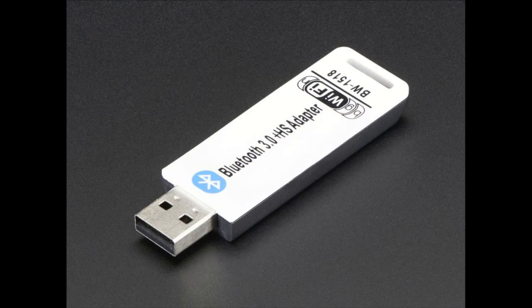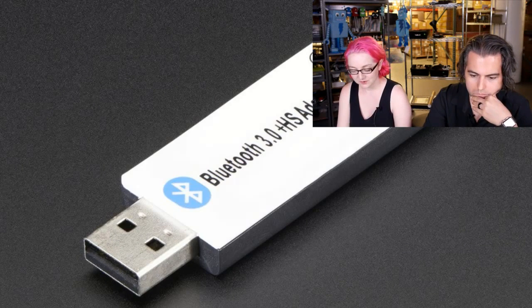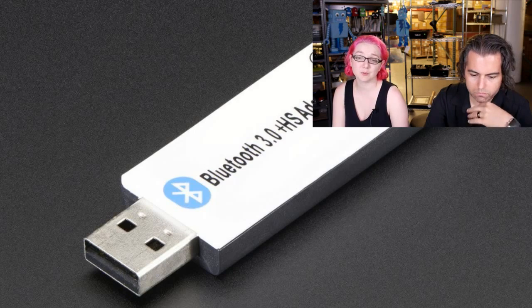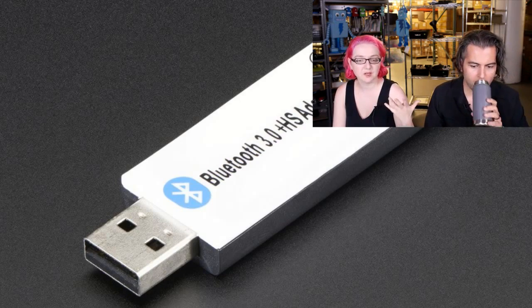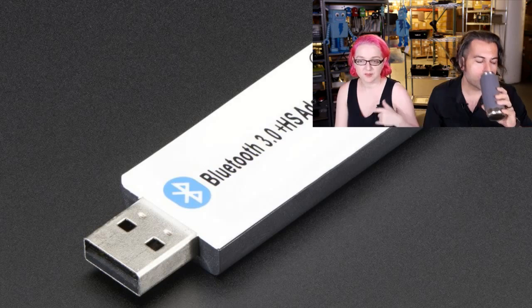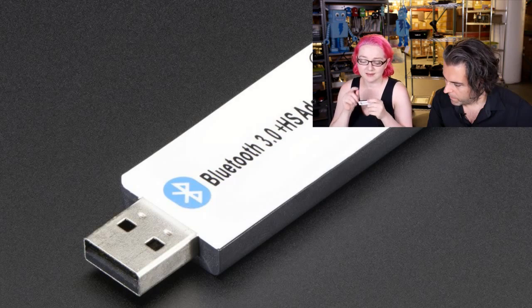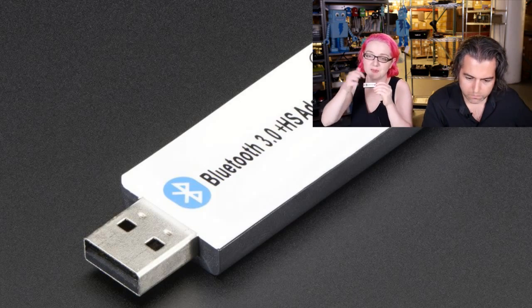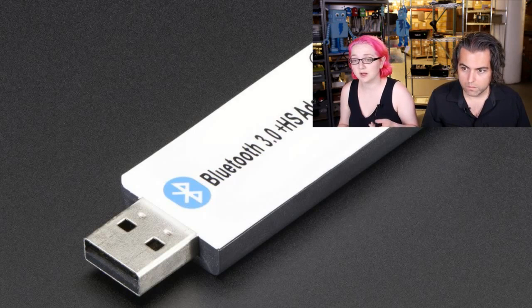The next item, a little late but not forgotten, is the Bluetooth plus Wi-Fi adapter. This was requested for people who have a Raspberry Pi A+ with only one USB port, or any device without many USB ports, and want to add both Wi-Fi and Bluetooth. It has a Wowlink chipset instead of a Realtek for Wi-Fi, and a Broadcom Bluetooth chipset, and it has a little USB hub inside. So it's technically a USB hub with Bluetooth and Wi-Fi devices attached. It works really well with a Raspberry Pi and likely with BeagleBone Black or any computer.